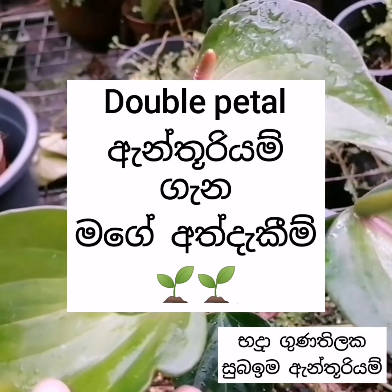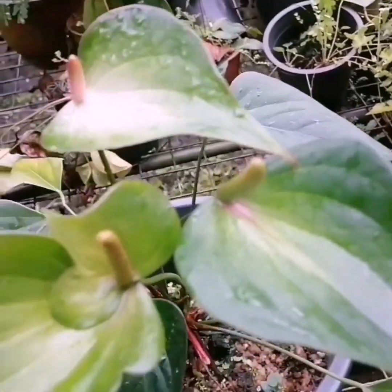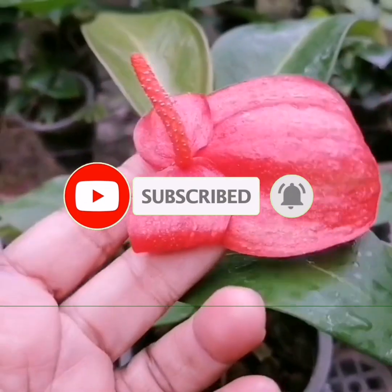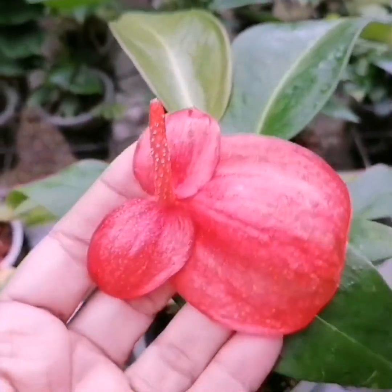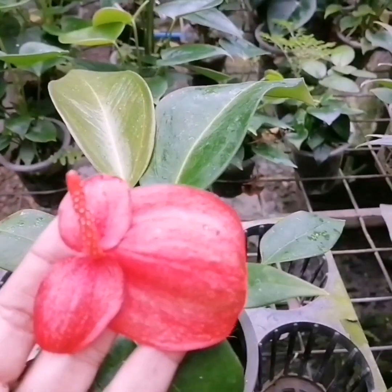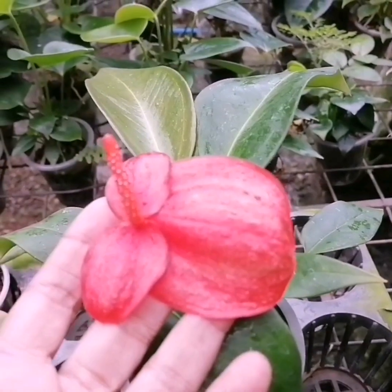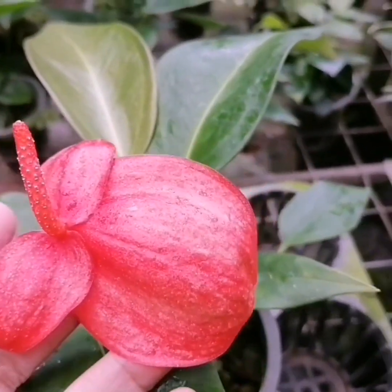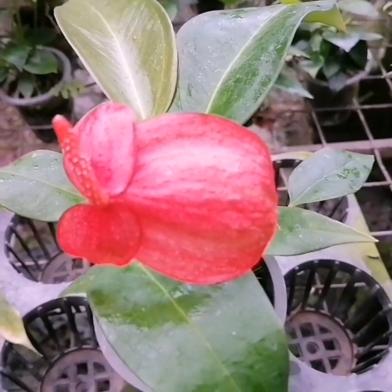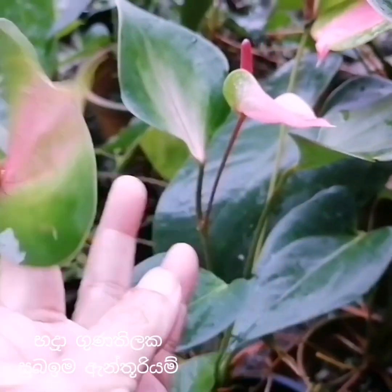I want to show you how to make a double-petal antoleum. I call a single-petal antoleum with a double-petal antoleum.